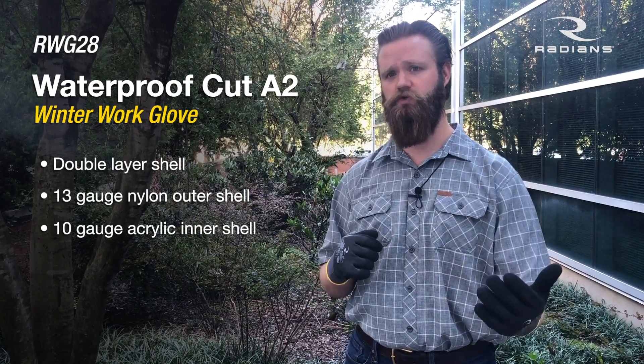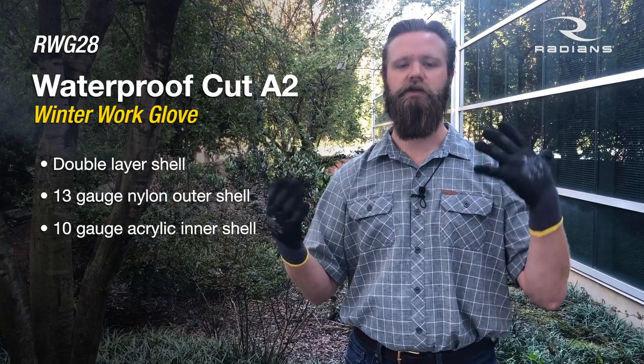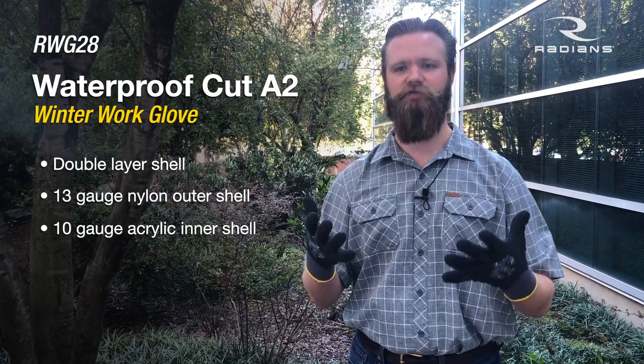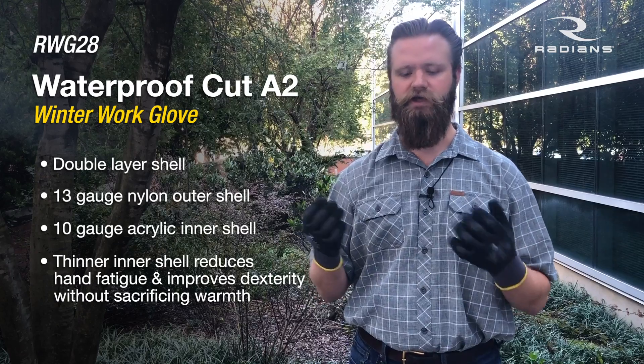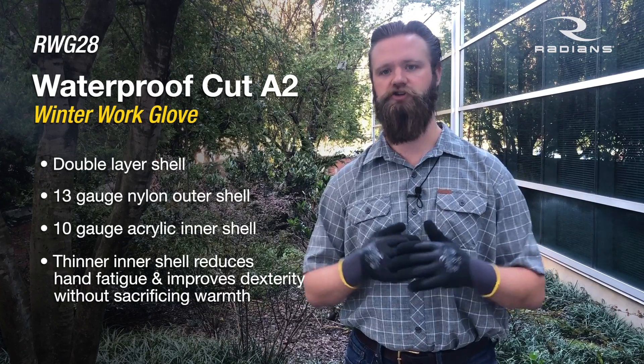Most people put a seven gauge acrylic liner — we put a 10 gauge in here. One of the biggest complaints is when you're wearing the glove for eight hours, you get hand fatigue. Since we put a thinner liner in there, we're getting more dexterity, more flexibility, less drag, and it doesn't decrease your warmth. We made sure of that.